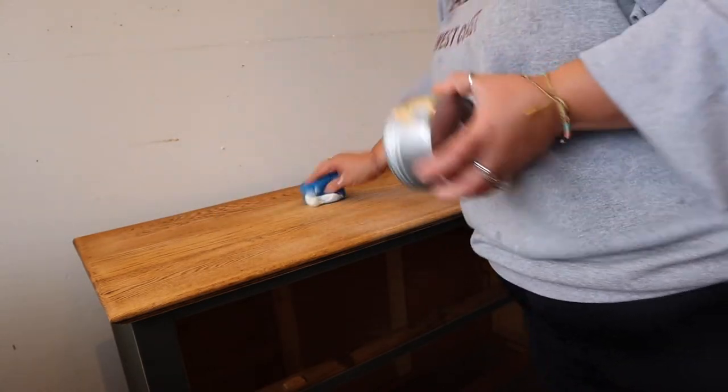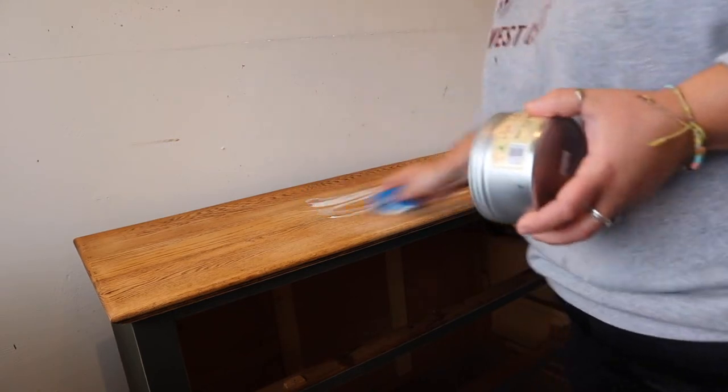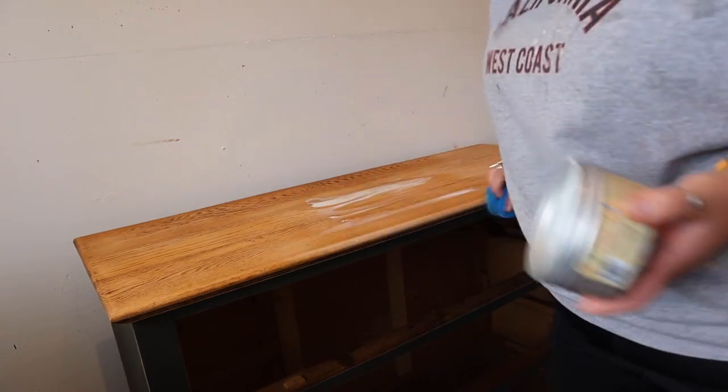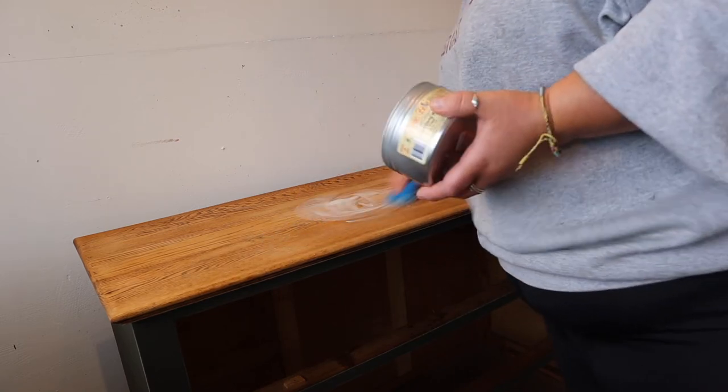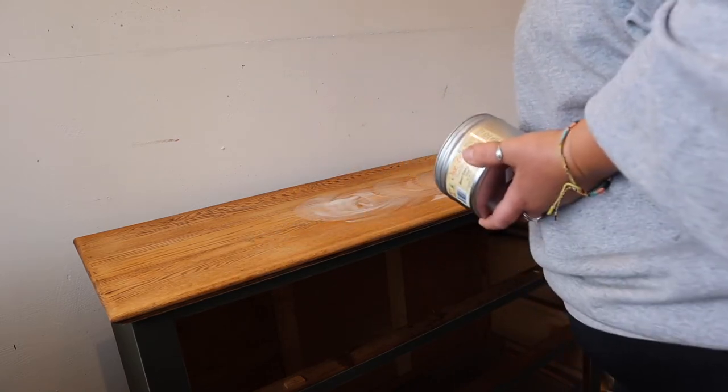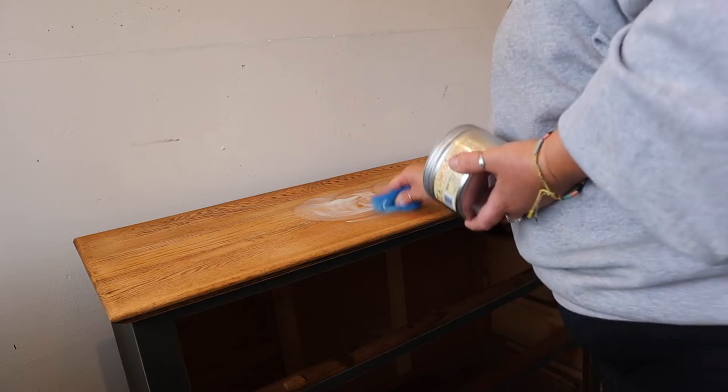In the past I've used dish sponges but I really like the blue applicator sponge because it's a really fine sponge. It lays the wax on really evenly — you don't get any streakiness, you don't get any patchiness.